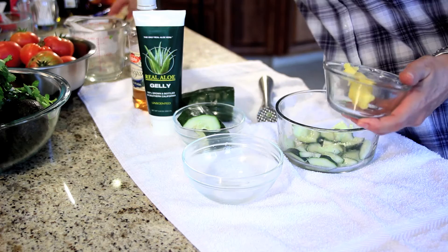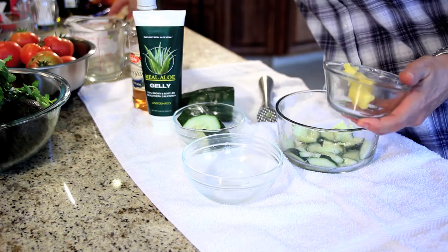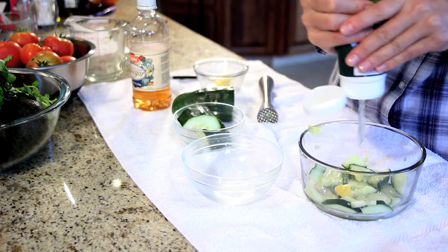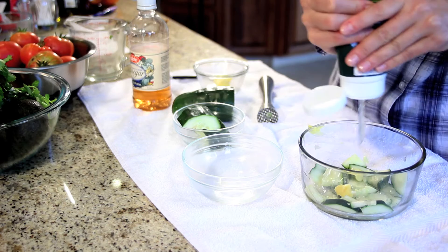Your apple cider vinegar. A little bit of shea — I've got way too much in here, just a little bit. And your aloe vera. You can be very liberal with this.